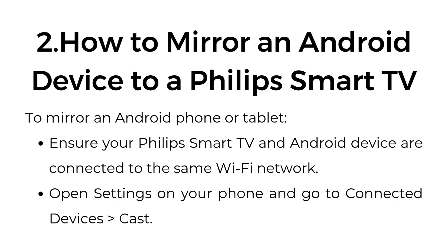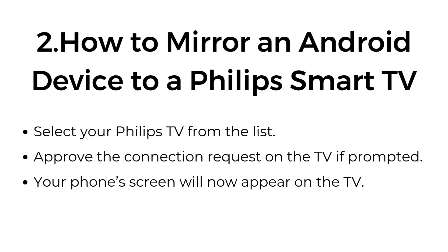Two: How to mirror an Android device to a Philips Smart TV. To mirror an Android phone or tablet, ensure your Philips Smart TV and Android device are connected to the same Wi-Fi network. Open Settings on your phone and go to Connected Devices > Cast. Select your Philips TV from the list and approve the connection request on the TV if prompted. Your phone's screen will now appear on the TV.